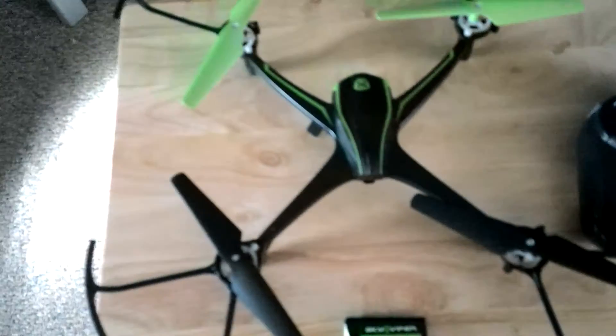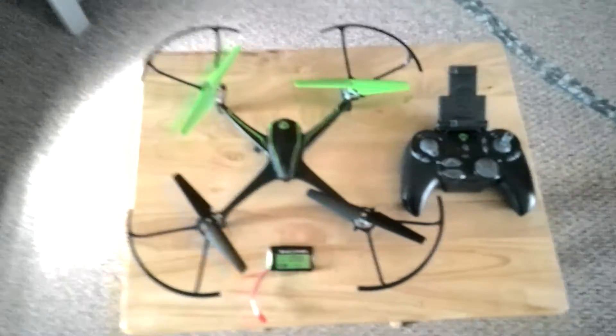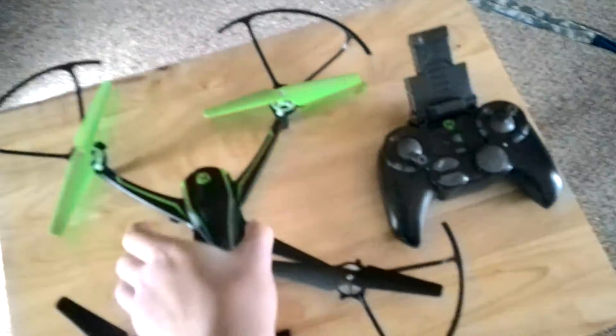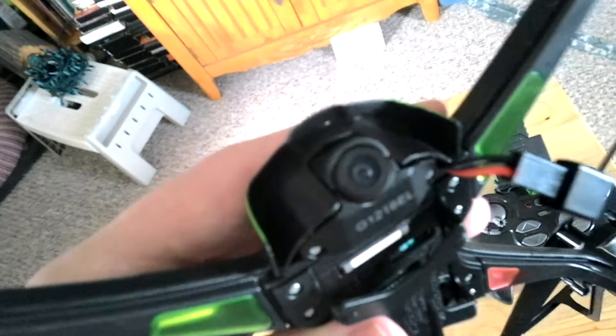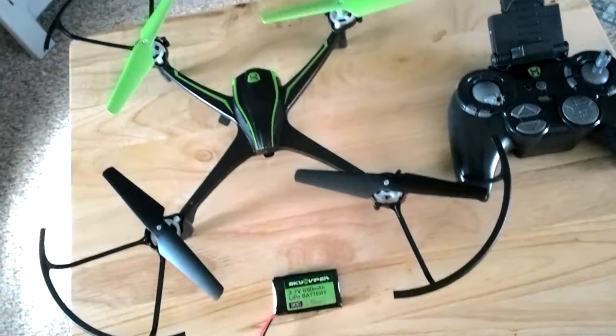The drone is pretty big — this is kind of a big table. You can take these guards off, which I recommend if you're flying outside because it saves the battery.